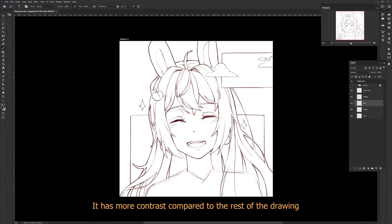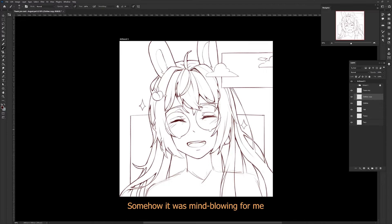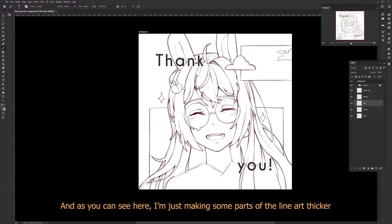The lashes have more contrast compared to the rest of the drawing — nowhere else in the drawing do you have thicker liner than the eyes. Somehow this was mind-blowing for me. And as you can see here, I'm making some parts of the line art thicker.